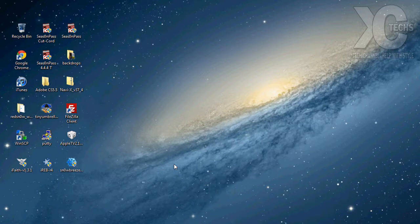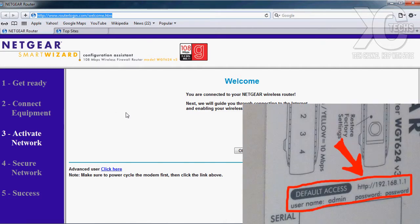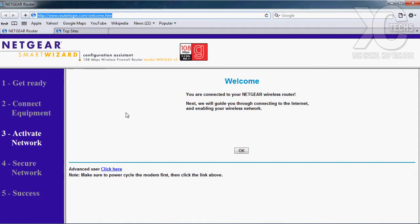At this point, bring up Internet Explorer or whichever browser you're using — in this case I'm going to use Safari. Once you bring it up, check the user guide for the router or the label on the bottom; it will tell you the username, password, and the IP address you need to enter. In my case it was 192.168.1.1 — once you press Enter, this is the page you will get.